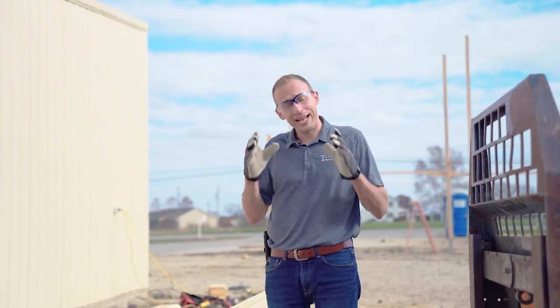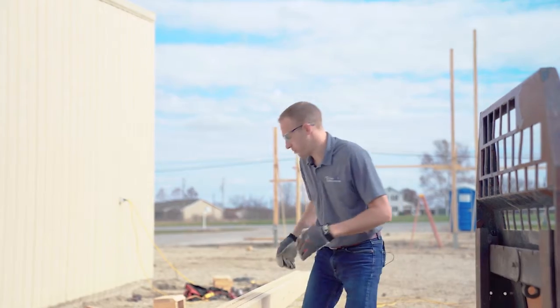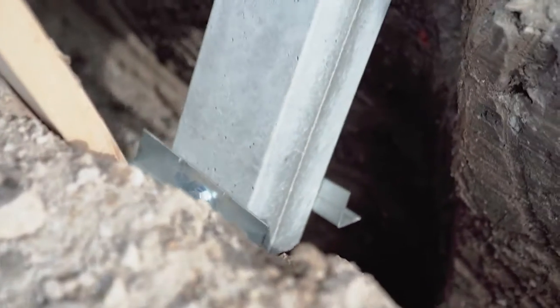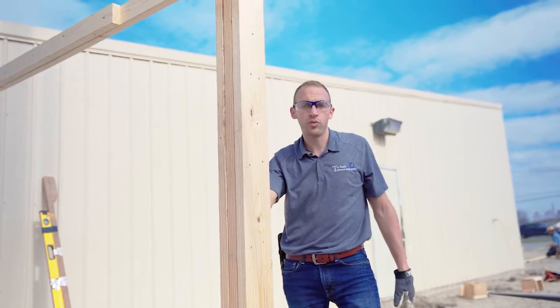We've got our hole prepared — 18 inches wide, 48 inches deep. We've got a footing pad in the bottom and we're ready to drop this in the hole. That's how easy it is. Now we'll get it plumbed and level and we're ready to go.